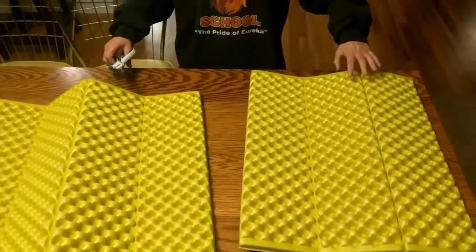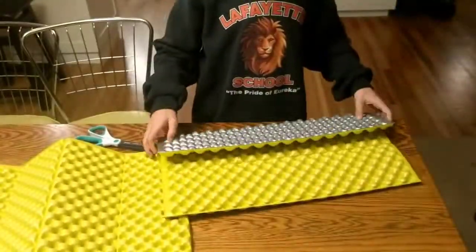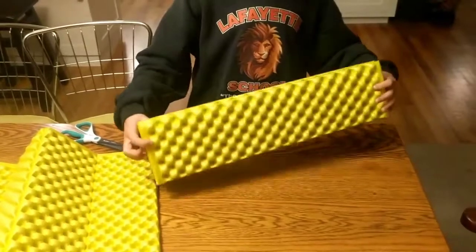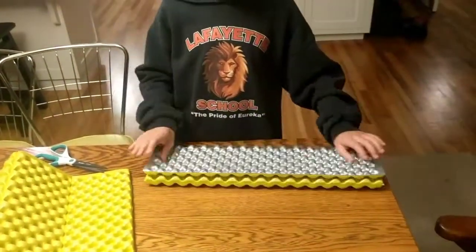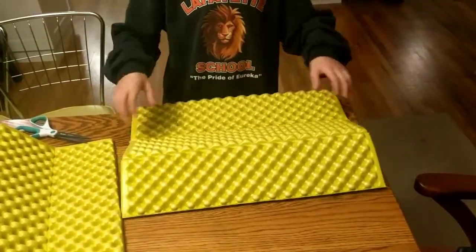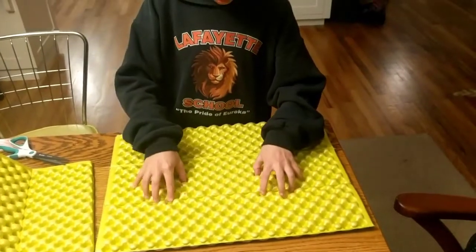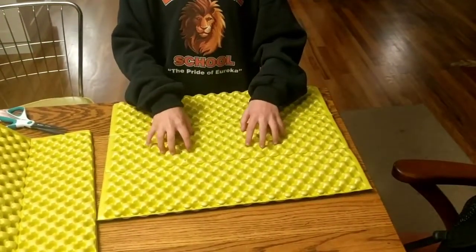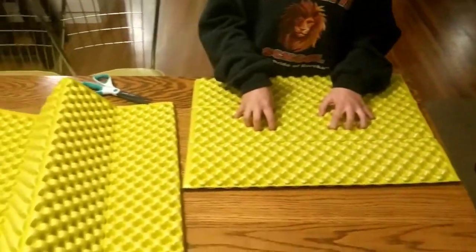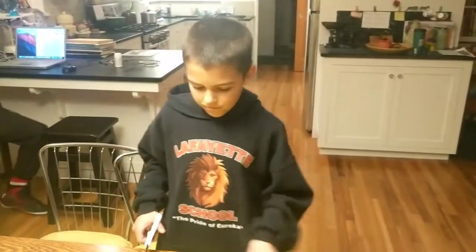Nice and smooth — that one just folds up really small like that. We're gonna attach that to our packs, and those are really good to have for sitting on wet ground or rocks. I've heard they're good for fanning fires too — lots of cool uses. We'll go ahead and cut the rest of this thing.